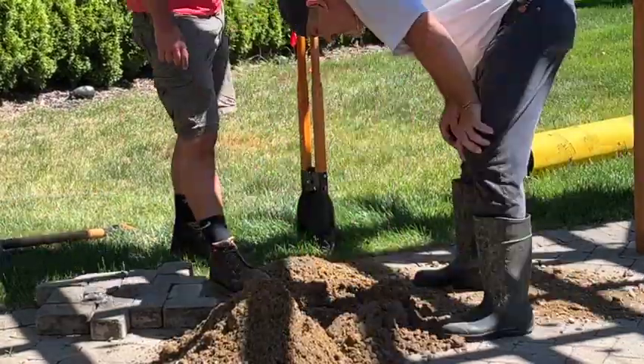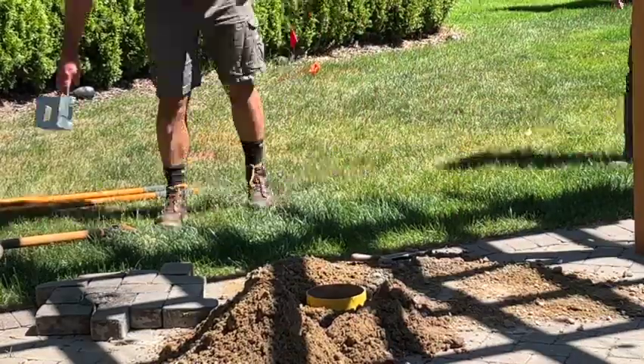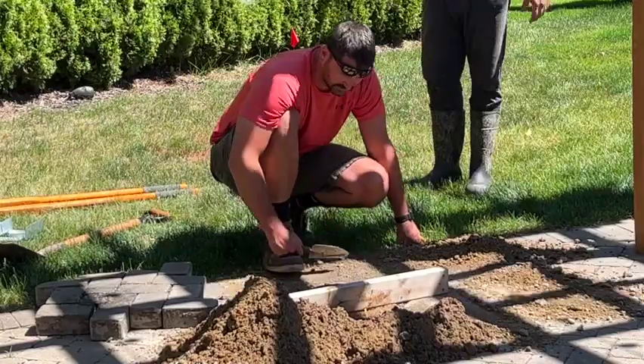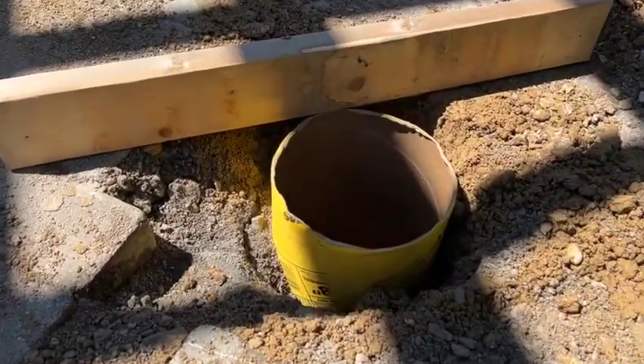We took these all the way down to 48 inches so we could put the quick tubes right into it without having to do any cutting. Not difficult to cut, but we figured we had the auger so why not do it.